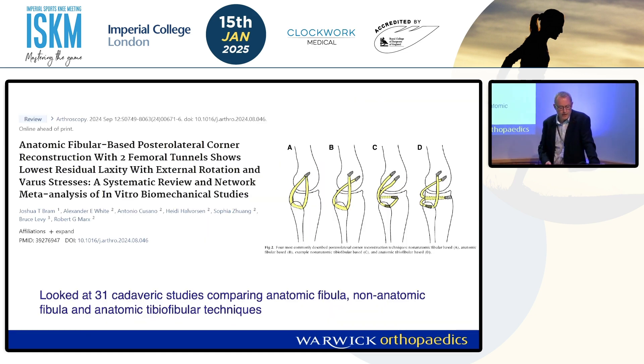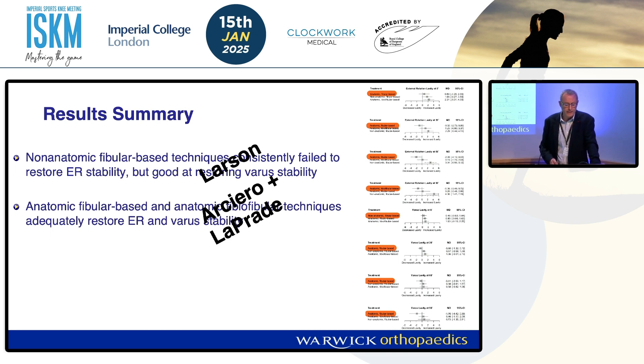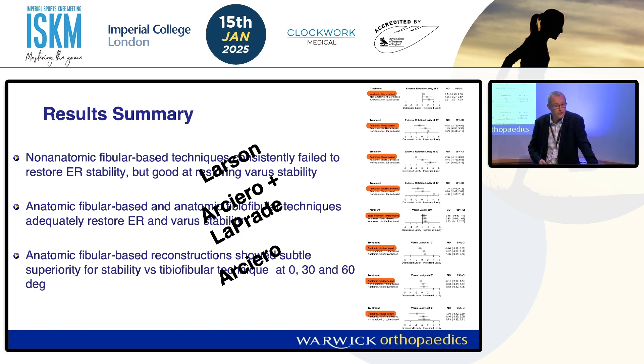So which is best? This is a review of 31 cadaveric studies from September last year. The results showed that for the non-anatomic Larson technique, it fails to control external rotation. Both the Arciaro and Leprade adequately restore external rotation and varus, but actually the Arciaro showed slight superiority at 0, 30, and 60 degrees of flexion.